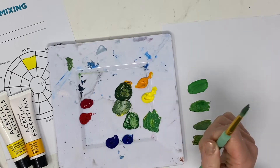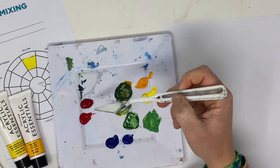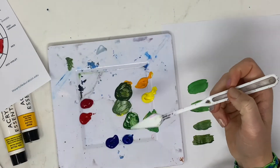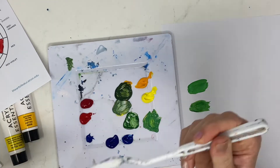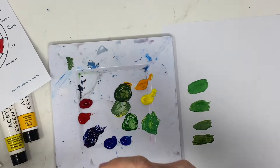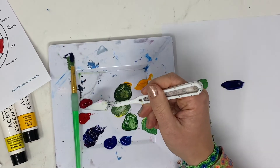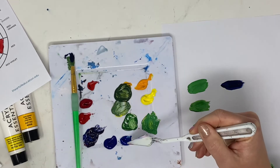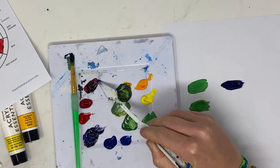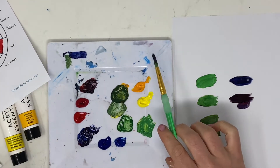That is the purpose of understanding warm and cool colors. The same thing happens when mixing purple — when mixing blue and red together to make violet. Take a look at how it differs with different combinations. With this combination it almost doesn't look purple at all. Then trying this color with this blue — purple can be tricky and those aren't really looking like purple.